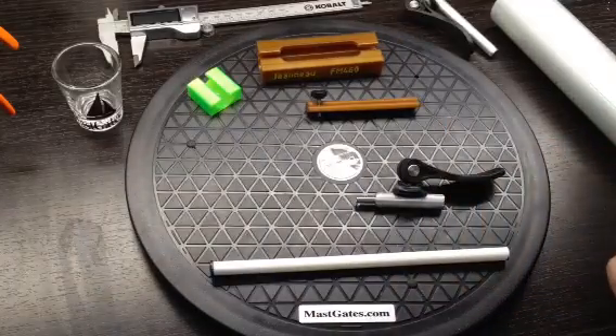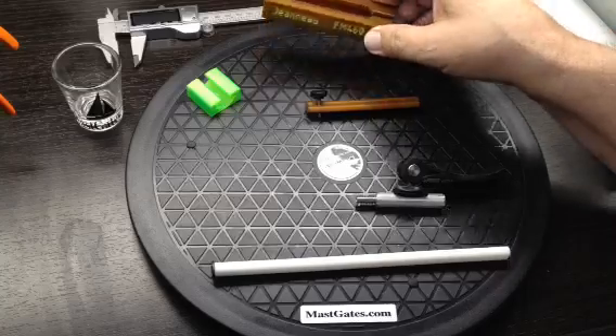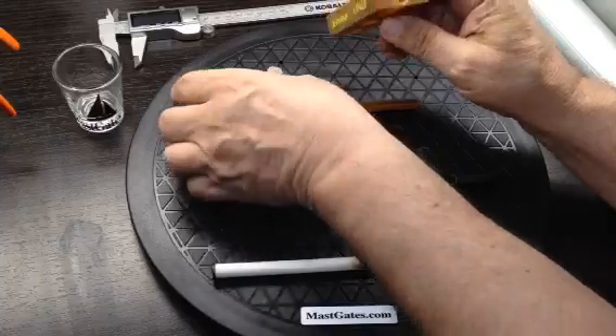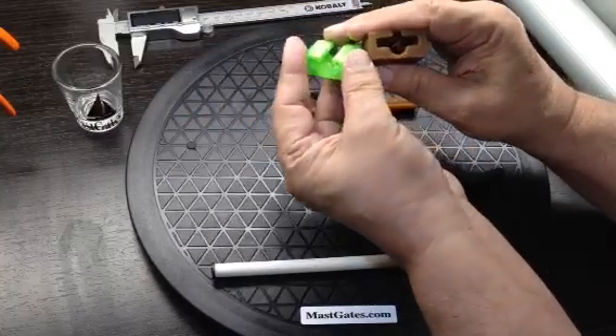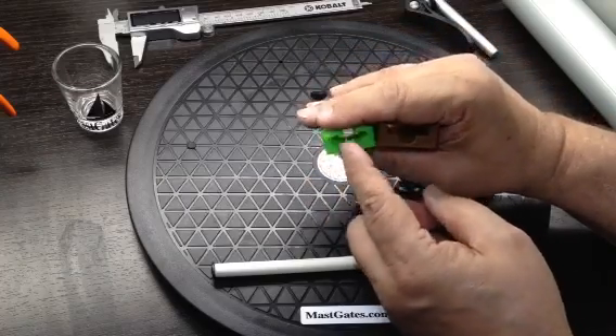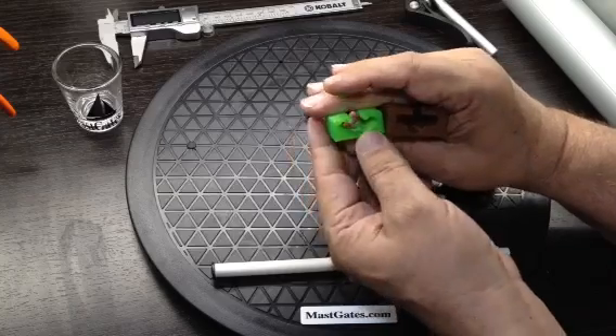Now for our other unusual profiles — some Catalinas, Genoas, and Beneteaus have this type of profile: a triangular type shape and a rectangular with a partial cut in the bottom.